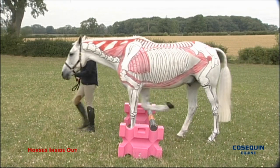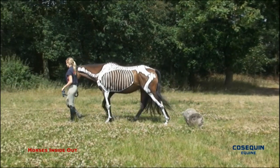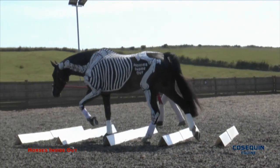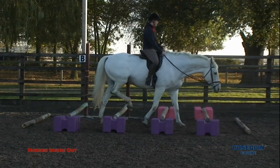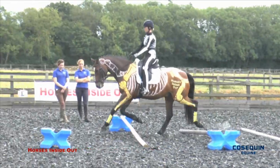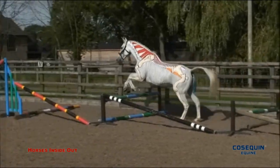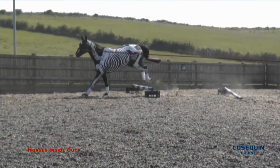Pole work is a superb way of encouraging the horse to use a full range of movement in different joints. A series of raised walk poles like this will encourage the horse to stimulate core muscle recruitment as well as moving his joints in a careful and controlled manner. Raised trot poles encourage symmetry as the horse has to push evenly from behind. And canter poles really help to increase the amount of flexion and extension, rounding and hollowing within the horse's back.